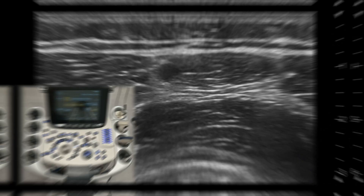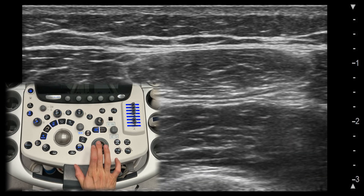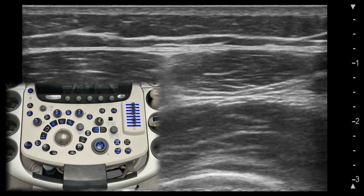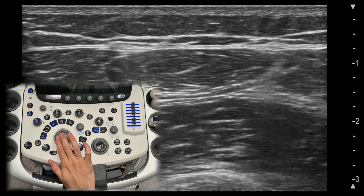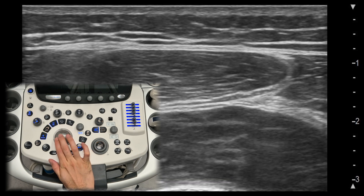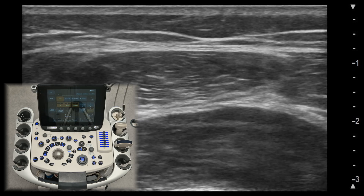Freeze button. The freeze button is like hitting pause on your ultrasound image. It stops live scanning and freezes the current image on the screen. You will use this often when you want to take a closer look or save an image. To review previous images, use the trackball to scroll back. Once you press the freeze button again, you can resume real-time scanning.